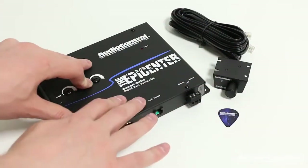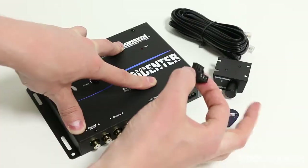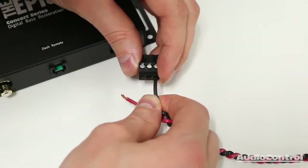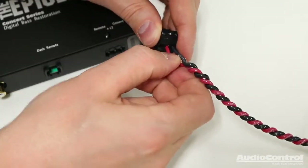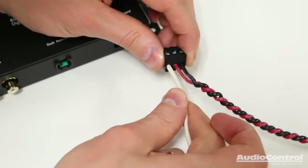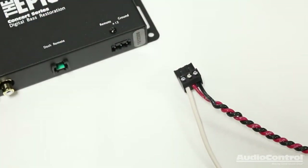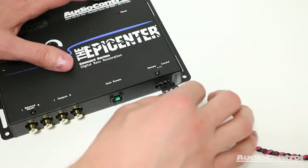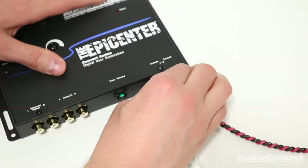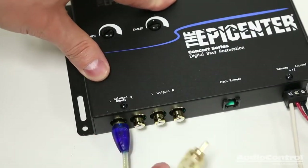Making the electrical connections to the Epicenter is very easy. We can start with unplugging this plug. With this connector, we'll connect a ground, we'll connect a 12-volt constant that is fused with a 1-amp fuse, and then we'll connect a remote turn-on lead, which would be a switched 12-volt source. With those connections made, we can now plug these into the device. Here on the input side of the device, we will connect our source unit.